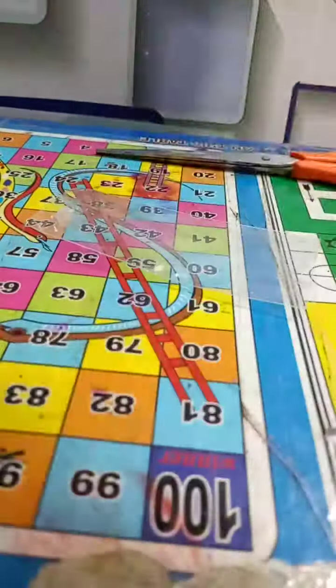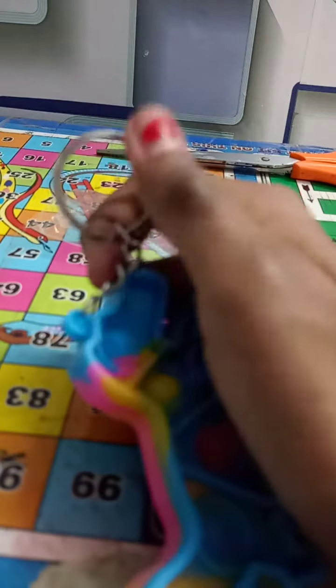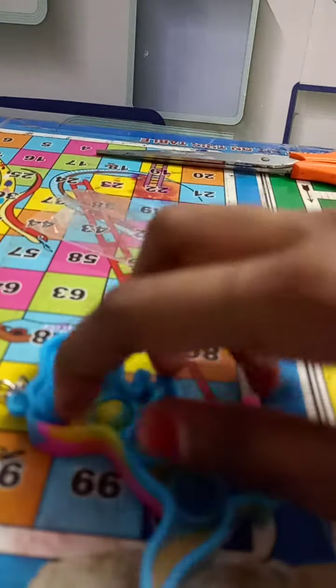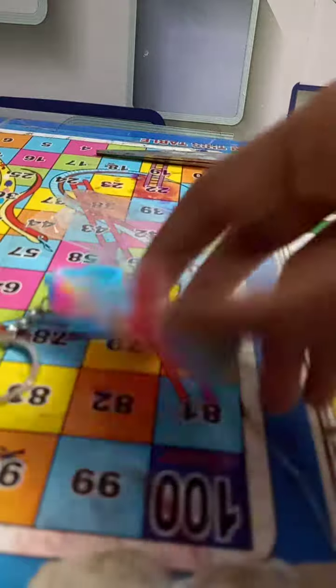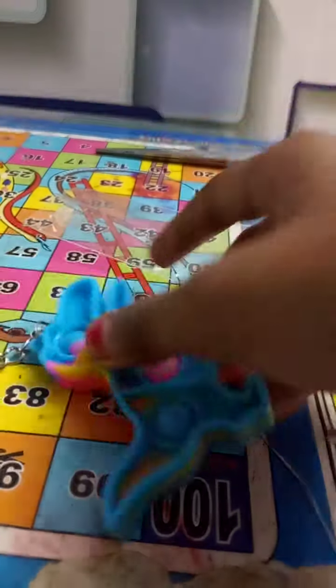This is a simple dimple and also a keyring. You can use it on your keys — put the keys on here and you can pop it when you are feeling sad, or use it for a hand and finger massage.